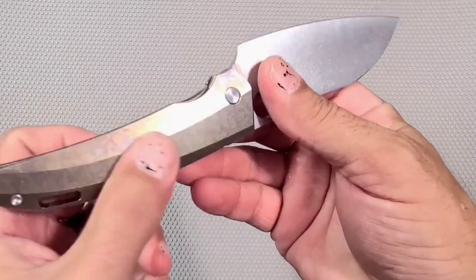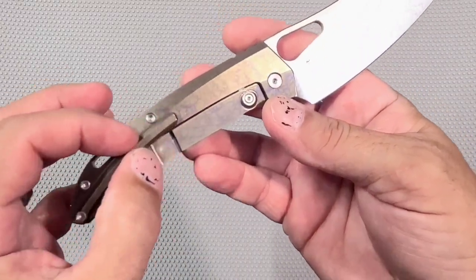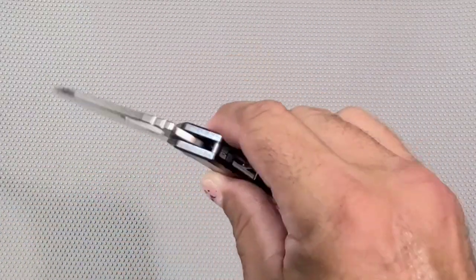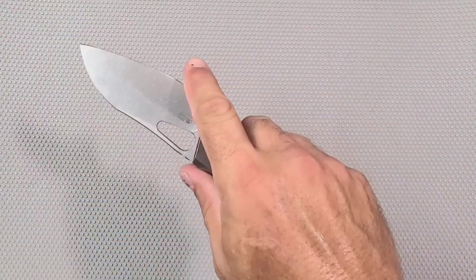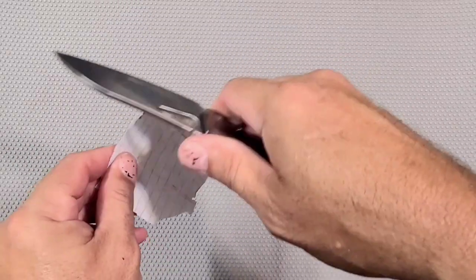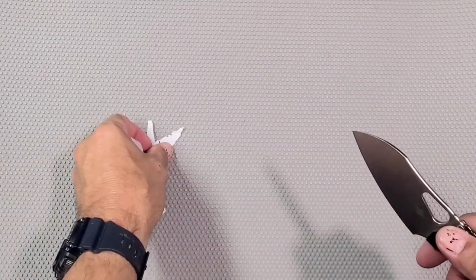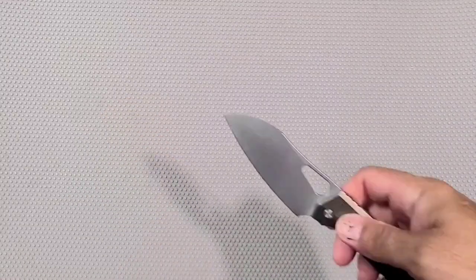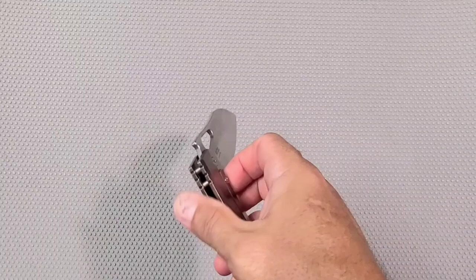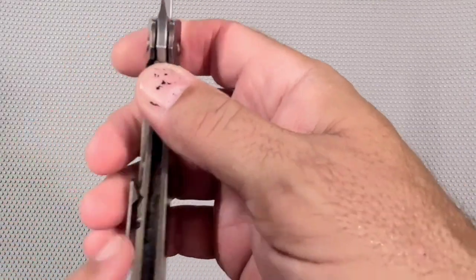Boy, that is really nicely made though. I love the different angles cut on the handle — it's really nice. And I love how the pocket clip rides right in the center. Really, really nice design, I like it a lot. Yeah, I think it's a light user but it feels pretty edgy still. Yeah, it's still got a little edge on it — it's almost as sharp as they normally come. That is nice.